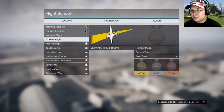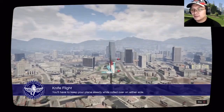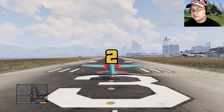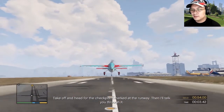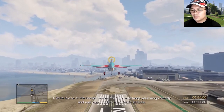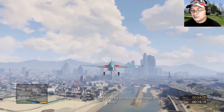Knife edge — learn how to fly sideways. This lesson will help you build your stick and rudder skills. You have to keep your plane steady while rolled over on either side. Perfecting this trick will really come in handy in the later lessons. Take off and head for the checkpoint marked at the runway, then I'll talk you through it. A knife edge is one of the harder moves — you'll have to keep your wings steady and use your rudders to maintain altitude. When I give you the signal, I want you to try to hold a knife edge with your plane.